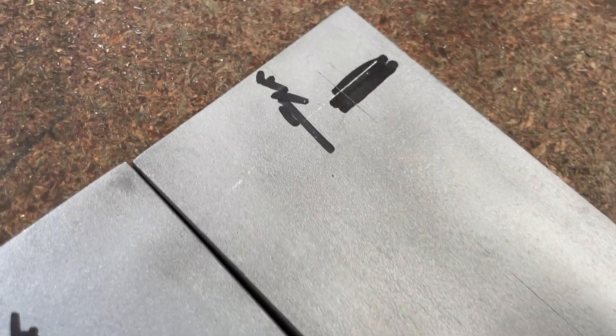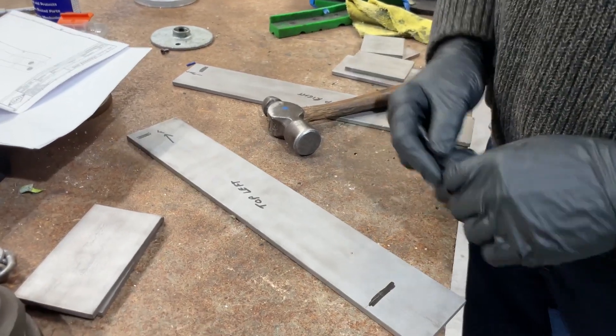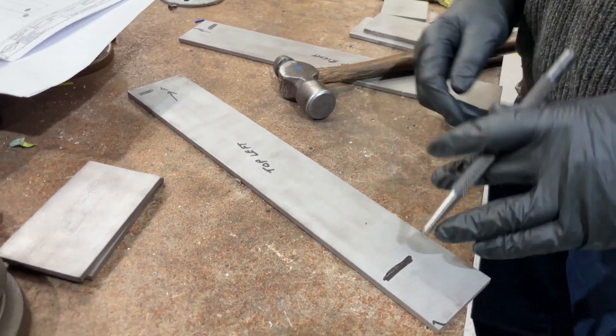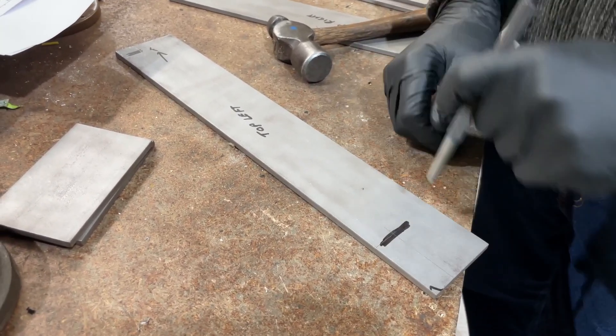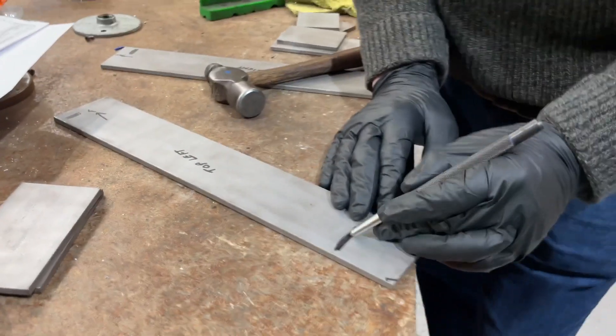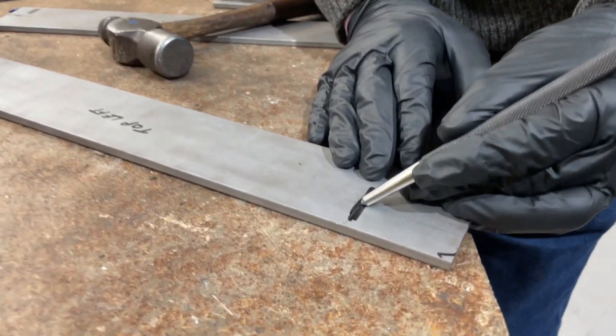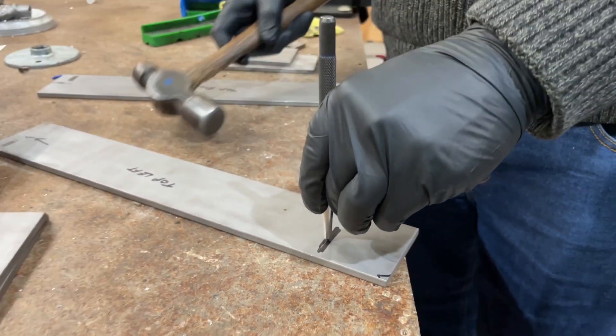From here we mark the hole positions as pivot joints with a marker and scribe, before marking with a center punch and then drilling through. Center punching is about getting it right in the middle of the cross mark. You can play with it — get it right in the center and give it a really good whack.